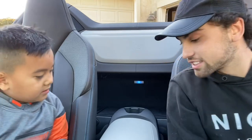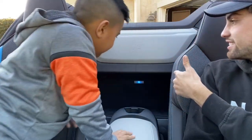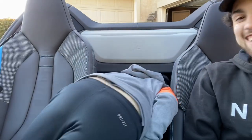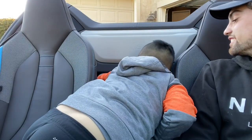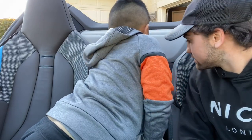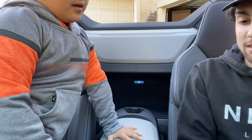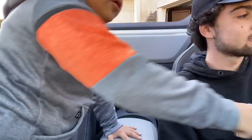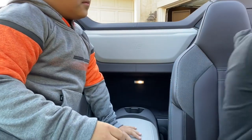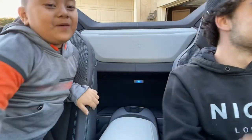Anything else I should know about? These cup holder placements are kind of wonky. Can you sit in the back seat? No. But there's speakers back here. That's pretty cool. And if you press that button, it will open the door. I'm not going to — is it going to hit the bush? I'm not going to open it up all the way.